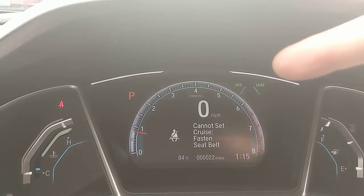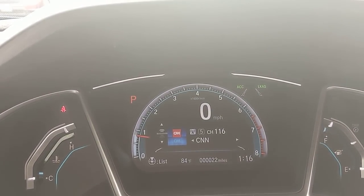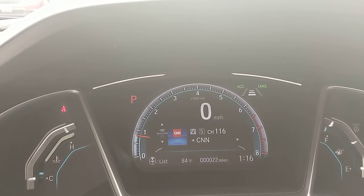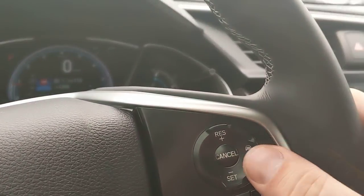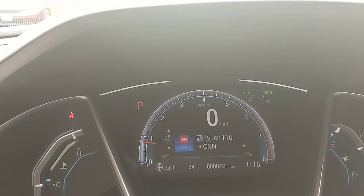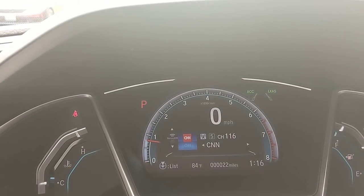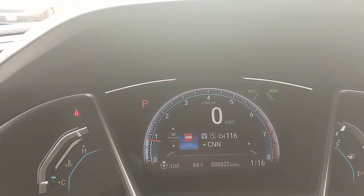I'd see my speed where it says ACC off because I'm not moving, and then I can select the distance it's going to keep between me and the car in front of me, no matter my speed. The more boxes, the more space it keeps. So if I set it to 65 and the car in front slows down to 55, my car keeps that designated spacing and slows down with him. When I get out from behind him, it takes me back up to my designated speed.